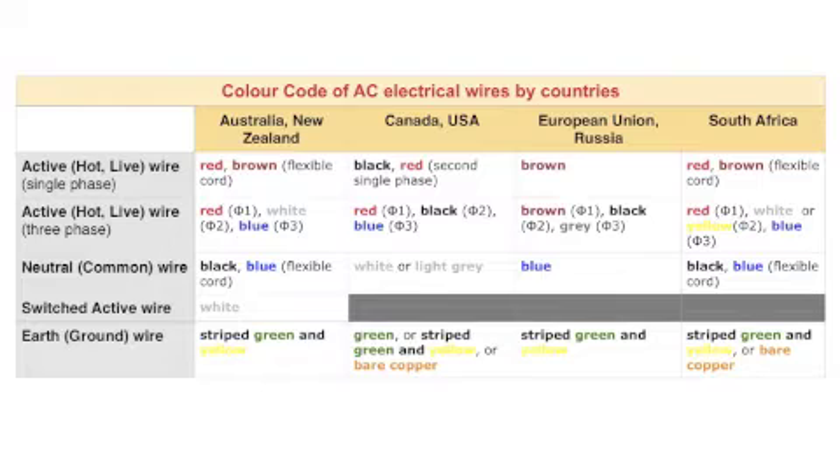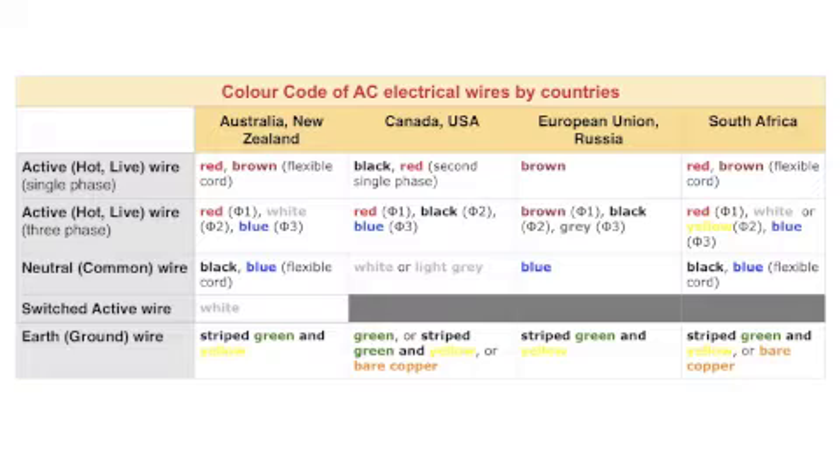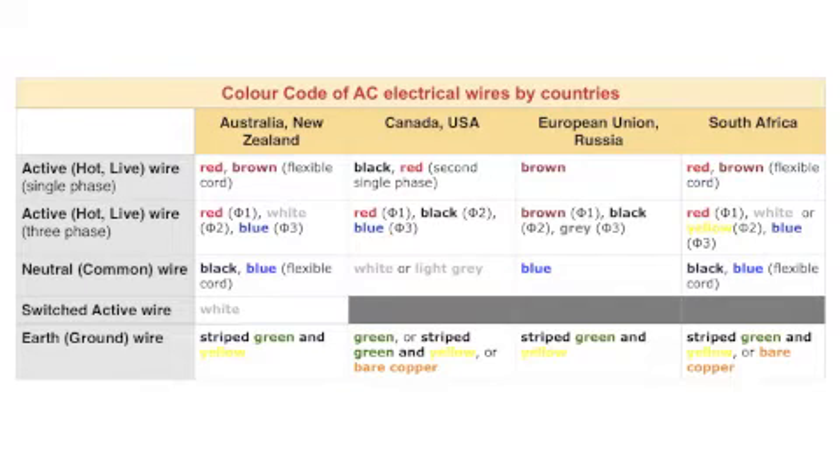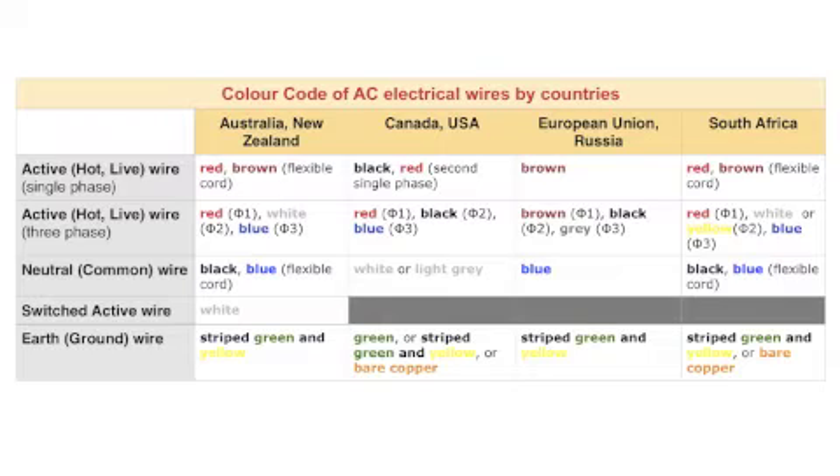The neutral or common construction wire in Australia, New Zealand, and South Africa is colored black. In Canada and USA, it is white or light gray. In the European Union and Russia, it is blue. The earth or ground wire in Australia and New Zealand is colored striped green and yellow. In Canada and the United States, there are three choices: either green, striped green and yellow, or just bare copper. In the European Union and Russia, like in Australia, it is striped green and yellow. In South Africa, there are two choices: either striped green and yellow or bare copper wire.